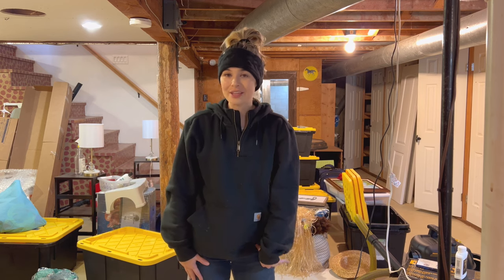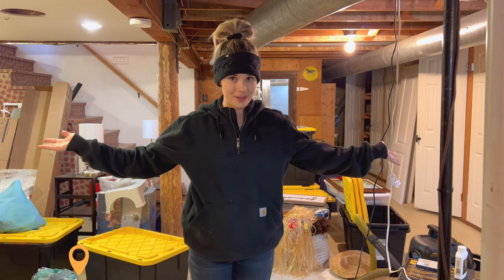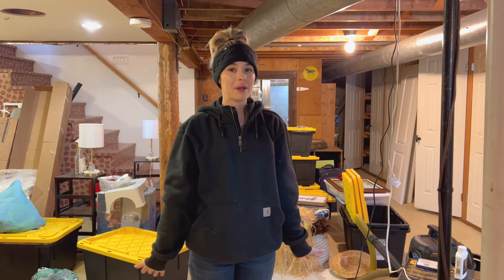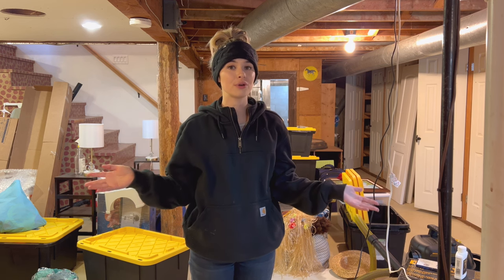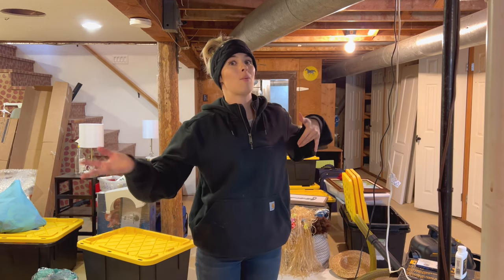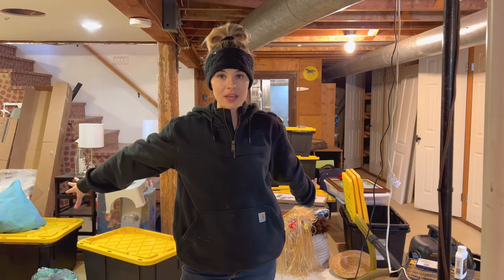Today, I would like to welcome you to my homesteading farmhouse basement. It's a disaster, and it's kind of scary down here. If you've seen my other video about how I heat my homestead, I have my wood-burning stove down here, which is right behind you, so I'm down here all the time, and I'm walking by all of this, and it just stresses me out.